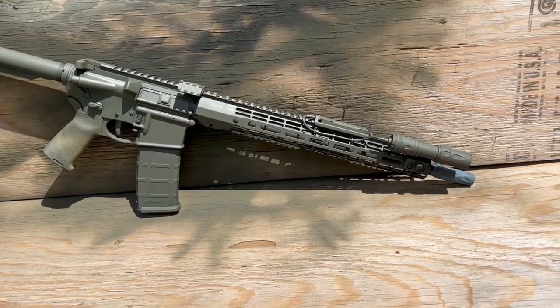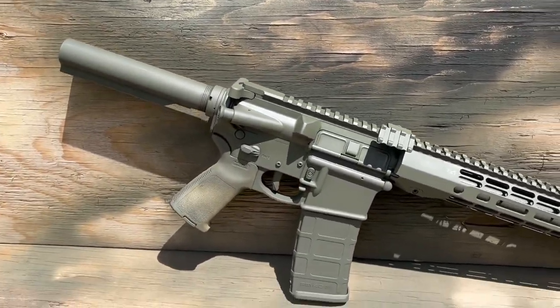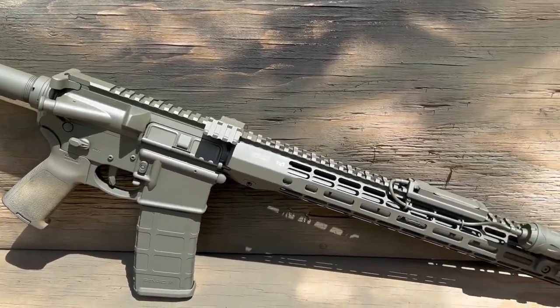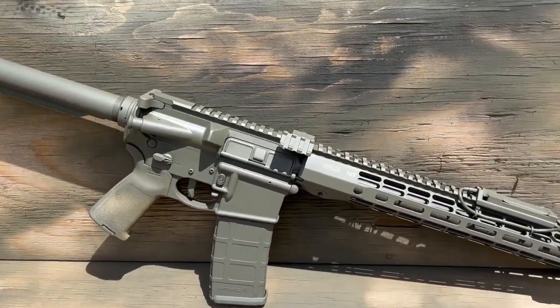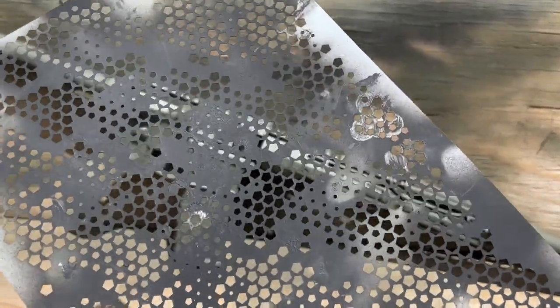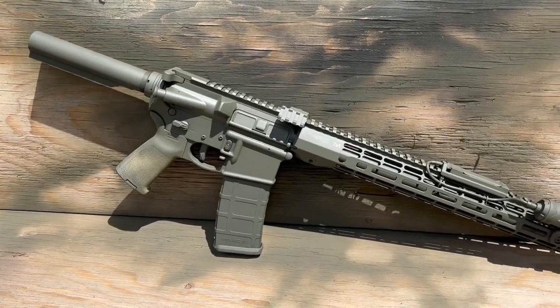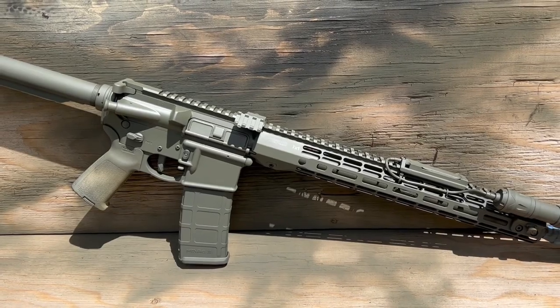Now that we've got a good base coat of OD green, let it dry in the sun — it makes it dry much quicker. Use thin layers and you'll have an easier time curing; it won't stay tacky as long. Now we are going to take our stencil and some of those other colors: flat dark earth, black, maybe some brown, maybe some light green — and we'll see how it turns out.